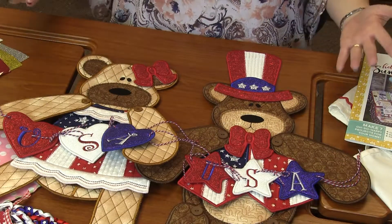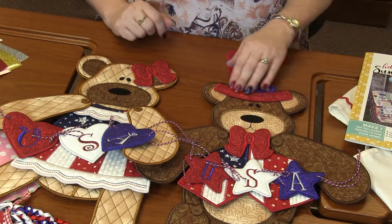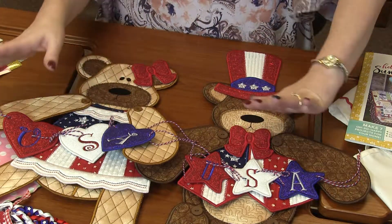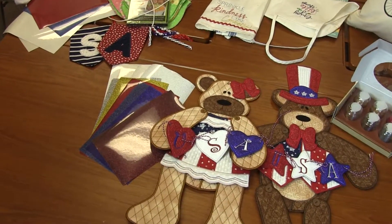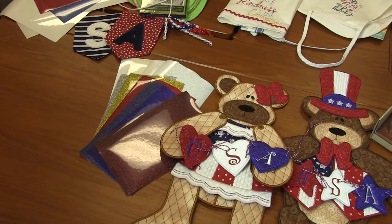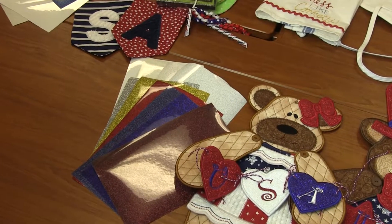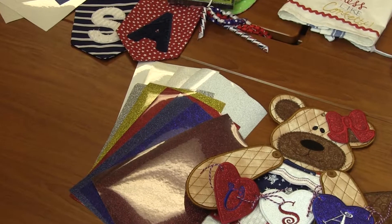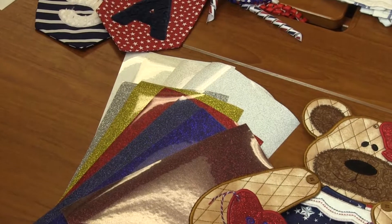Oh my gosh, I love these. I've paired this with Glitterflex because it's perfect. The adorable bow is all Glitterflex, and his hat and the stars and heart as well. I just love it. I paired it with a lot of Glitterflex because I wanted to give you a bunch of options. I've got the red, white, and blue — so it can be like this bright, bright look. But then I also did like a darker sailor blue and a burgundy, so you could do that rustic Americana type — that rustic red, white, and blue.